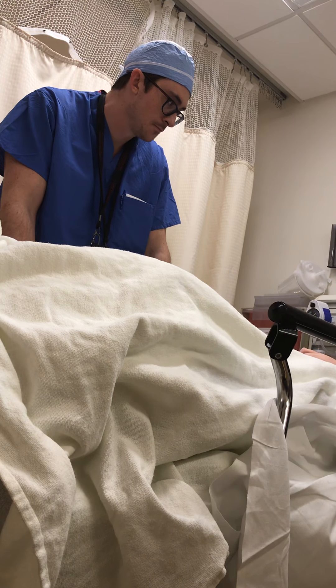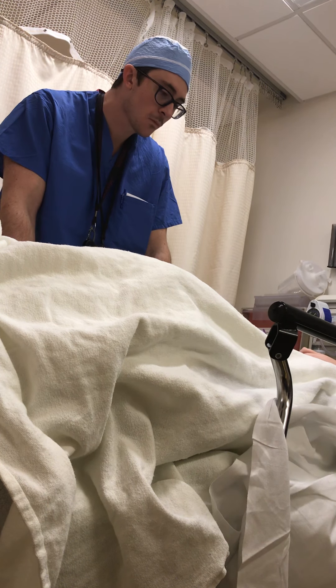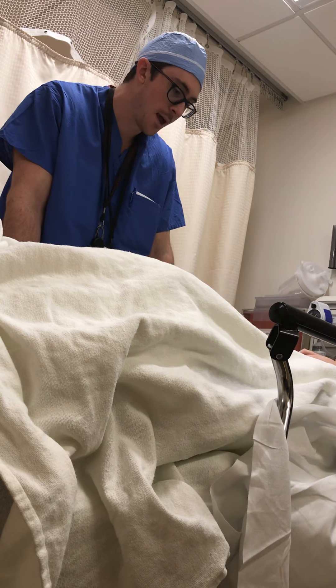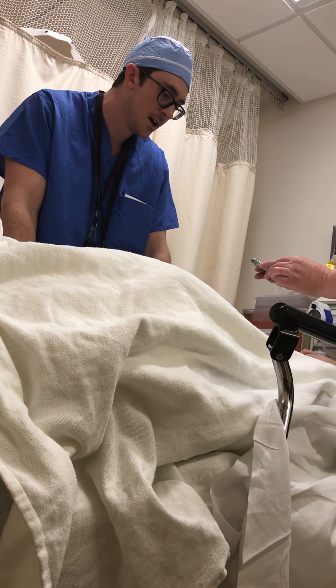Open reduction is making an incision and putting the bone back directly. Closed reduction is putting the bone back where it needs to be without making an incision.